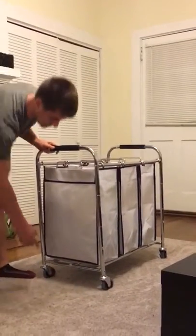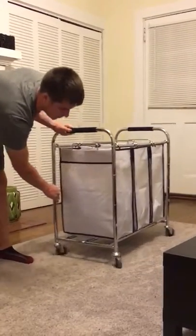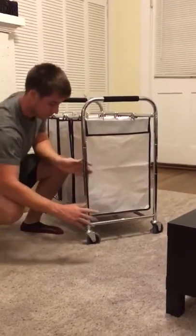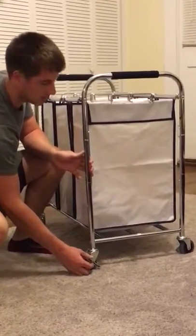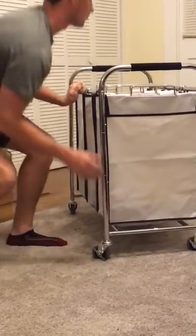The wheels are omnidirectional — forward, backward, side to side, they go all ways. The rear side of the cart also has locking wheels if for whatever reason you needed to lock them down and maybe pivot it into a tight corner or something like that. You have that option as well.